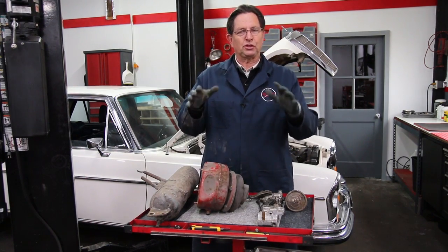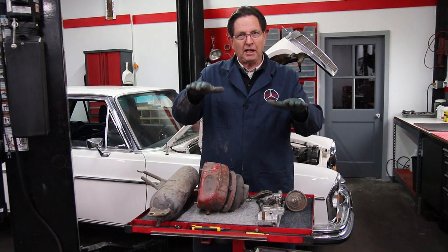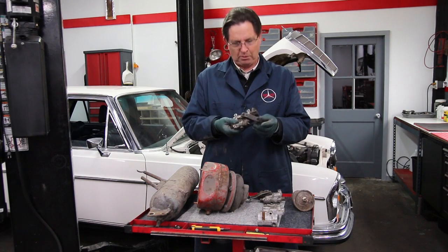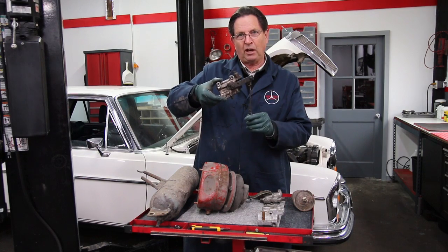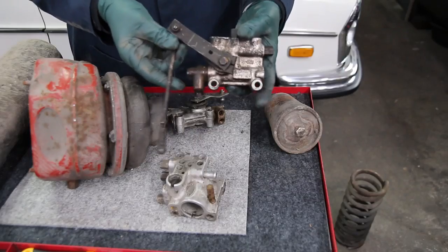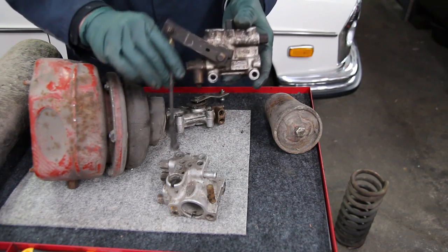To control the roll of the car and to keep the ride height right, you have a number of leveling valves underneath the car. You can see the rods and how they work — as the car goes up and down, this controls the amount of compressed air going into the airbag.